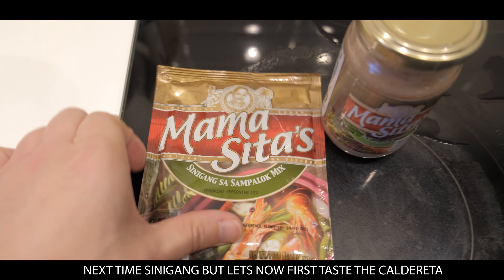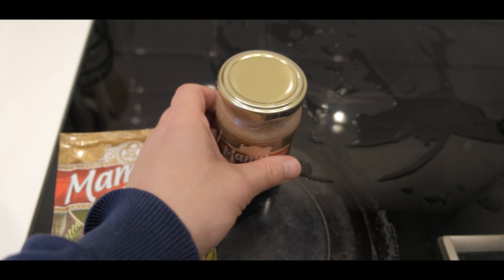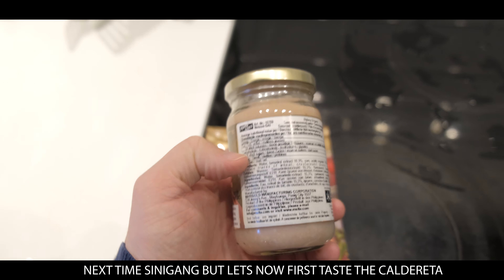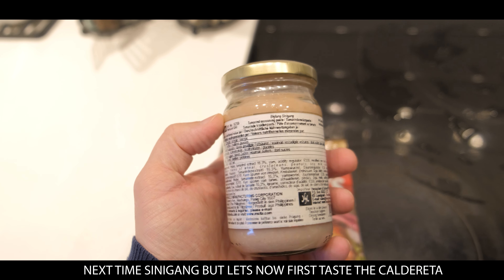For next time, I'm thinking to make Sinigang sa Sampalok using this mix. Or, after reading your comments, maybe I can make this one — Big Lang Sinigang.